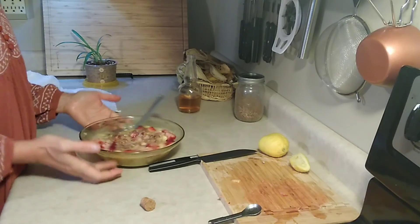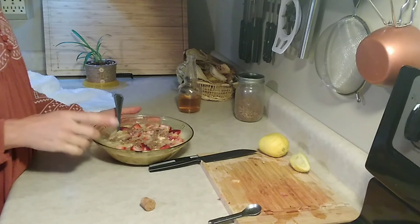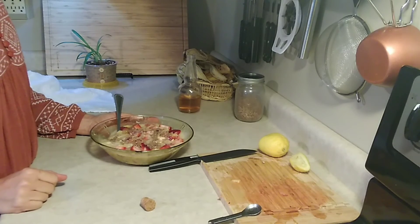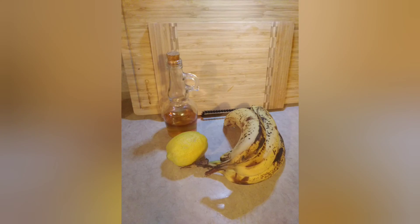Look at all that. If I tried to buy this much dairy-free, natural yogurt at the store it would cost a lot. Keep it simple, keep it in season, just eat more plants. Until next time.